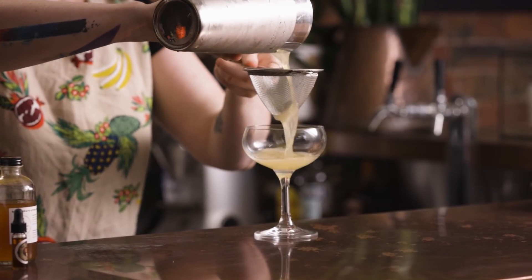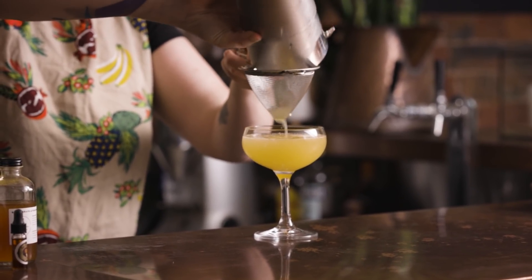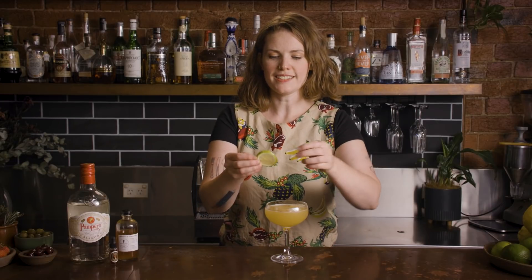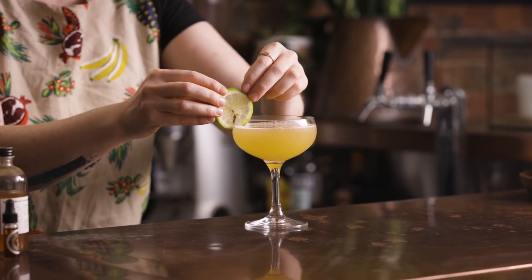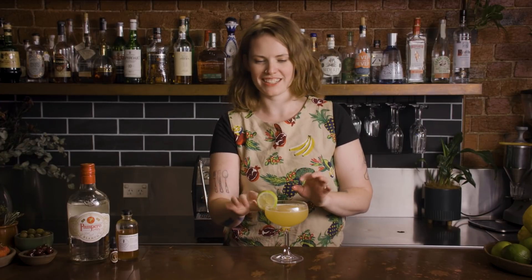Grab my coupe glass from the fridge, double strain with a little Hawthorne strainer and a fine strainer. And then last but not least, my little lime wheel. I always find these notoriously difficult to balance — I deliberately never put them on the list at Bomba because I just can't do it — but that one's staying, all right.